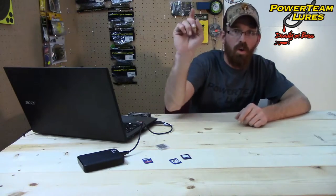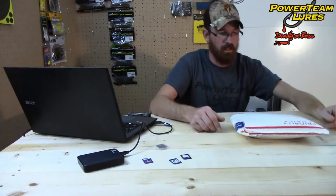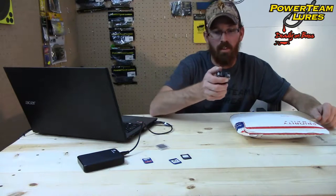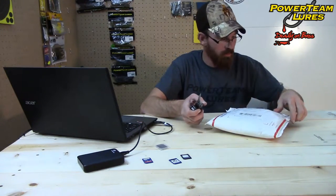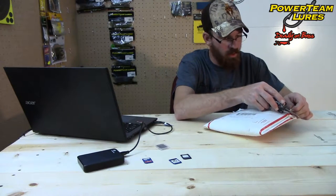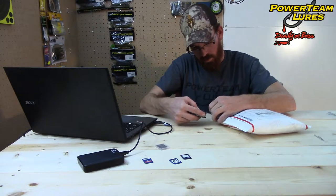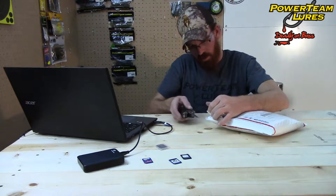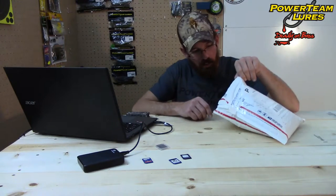Welcome back to another episode of Johnny G. Audars. We got another unpackaging video from Power Team Lures. This is going to be a good one. There's a lot of stuff in this bag. Without further ado, I think it's time we get this thing busted open.